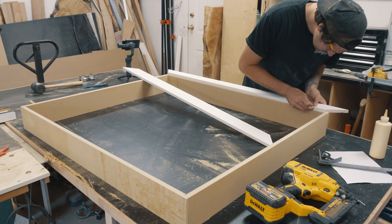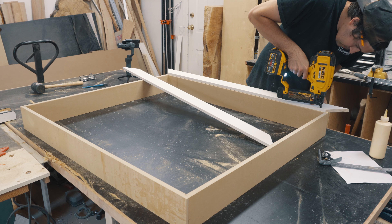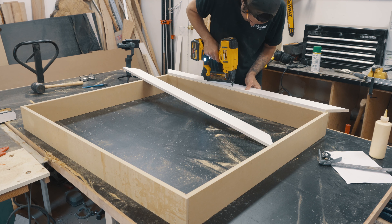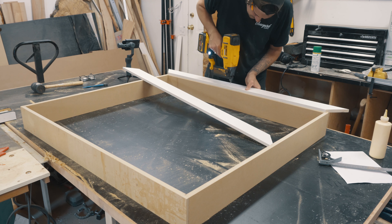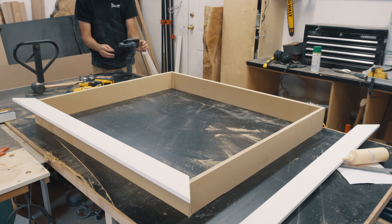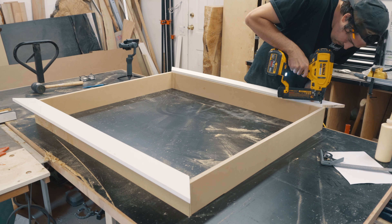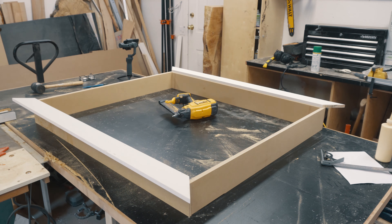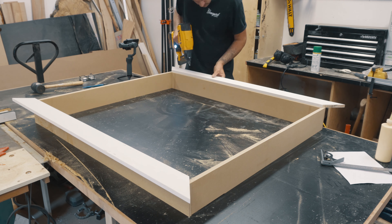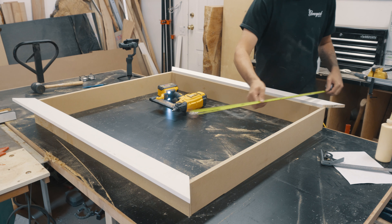For ease, I adjusted my combination square to a quarter of an inch — but for this next step you could just use a tape measure. I made a mark at a quarter inch around the whole inside edge of the casing. This is basically a reference mark for your trim. I measured from mark to mark on opposite ends of the casing — all going well, these measurements should be exactly the same.